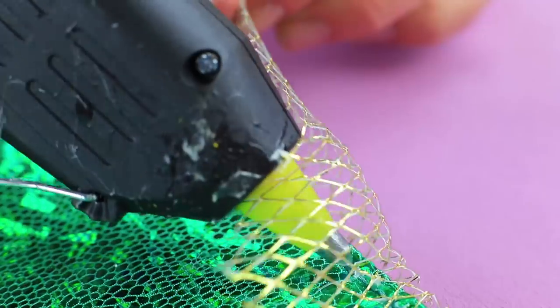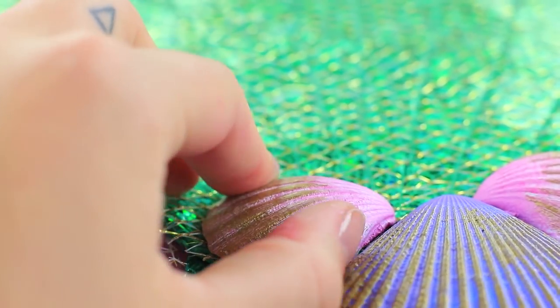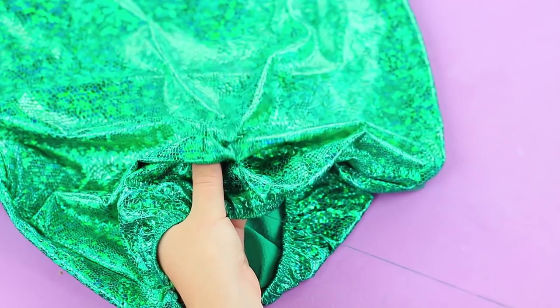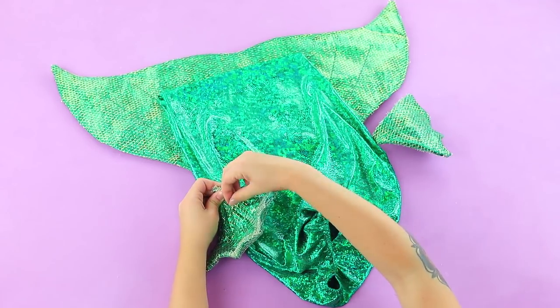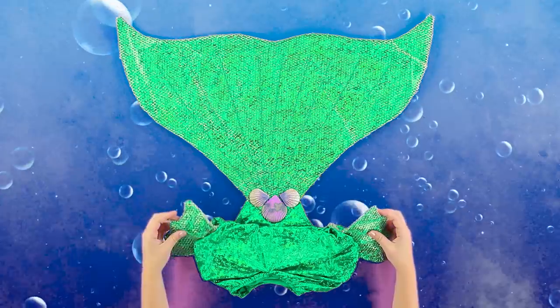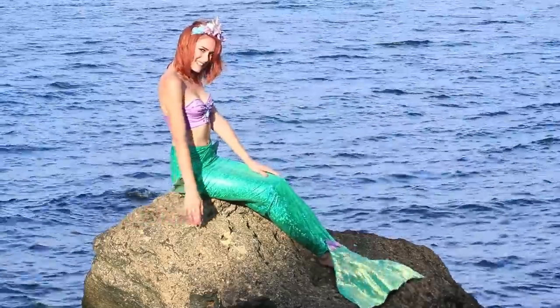Decorate the bottom of the tail with decorative netting and attach it using hot glue. Decorate with painted seashells. Insert elastic at the top of the tail and gather it in the center so that it is shaped correctly. Sew the fins to the sides. Redhead is happy now — she is a real mermaid!